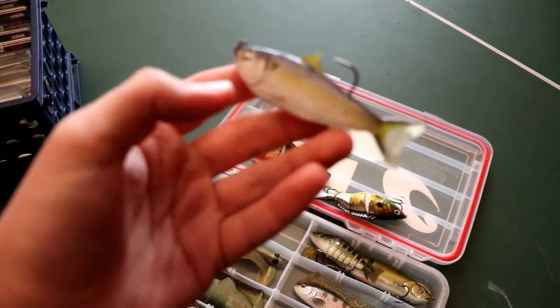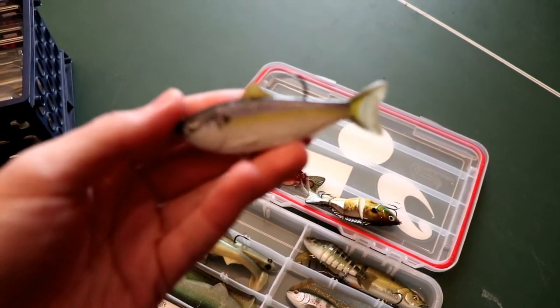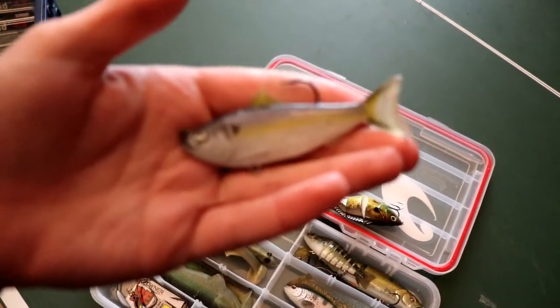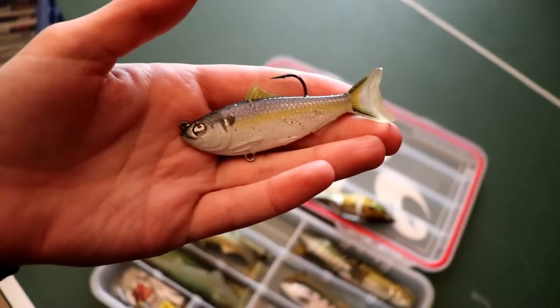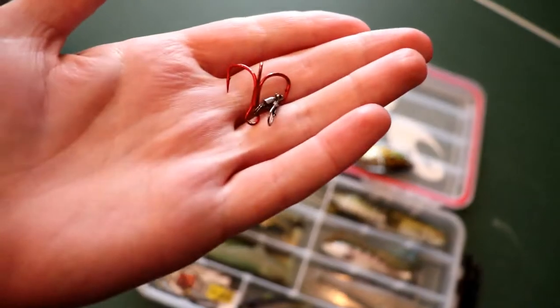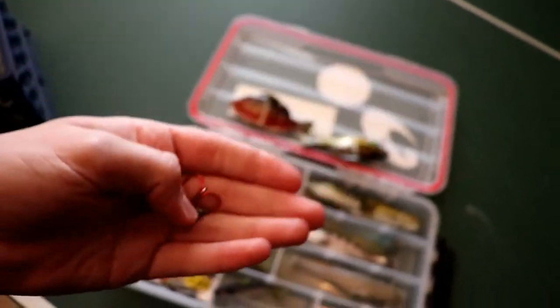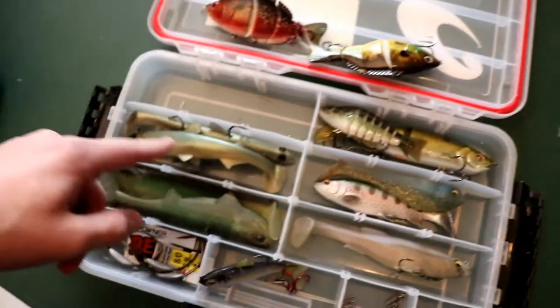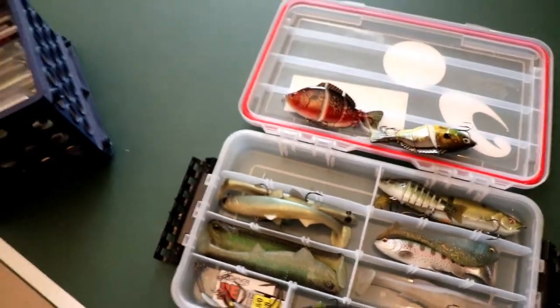Next is just one of these Live Target shad-looking baits. I actually traded a friend one of these. There's also a treble hook with a snap on it that you can attach to a Huddleston or another bait.